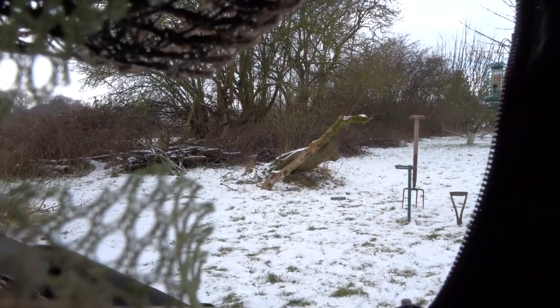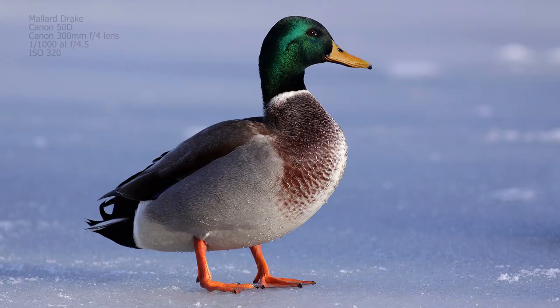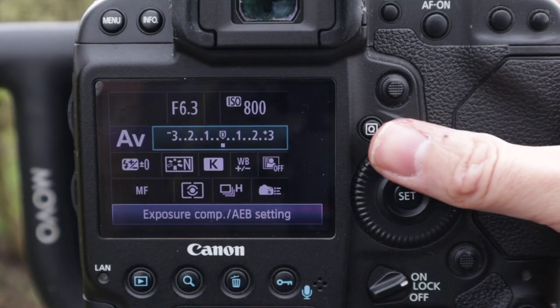Wherever you have anything lighter in the frame, it's going to confuse the exposure meter. So if you're photographing a bird with lots of snow around it, particularly using evaluative or matrix metering, because there's so much light reflecting back it's actually going to reduce the exposure — so in that situation it's often going to come out too dark, and what you need to do is override that by overexposing.